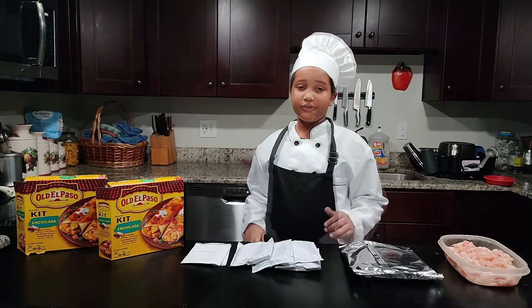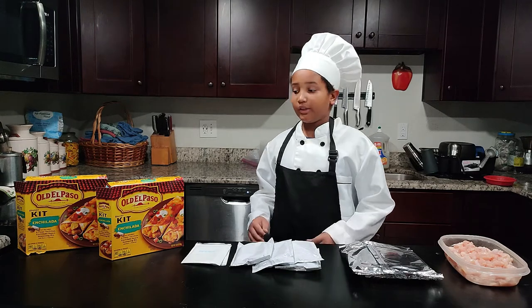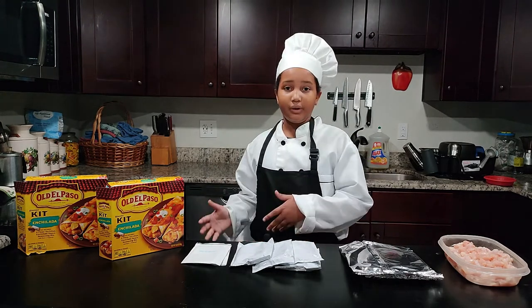Welcome back to Joshua Talks Food. We really love enchiladas, but they take a really long time to make from scratch. So let's see if this enchilada dinner kit can be quick and tasty.